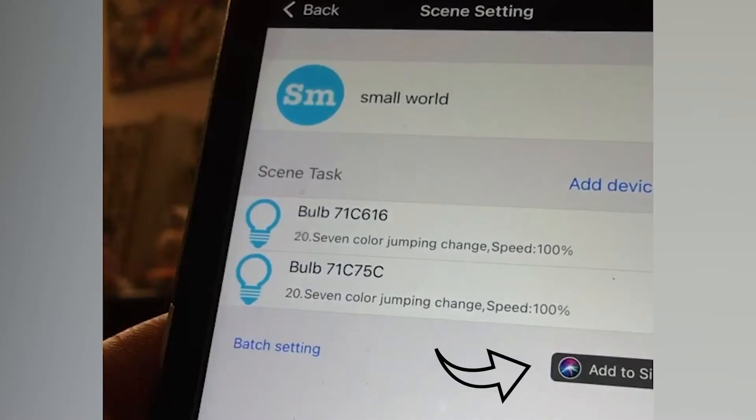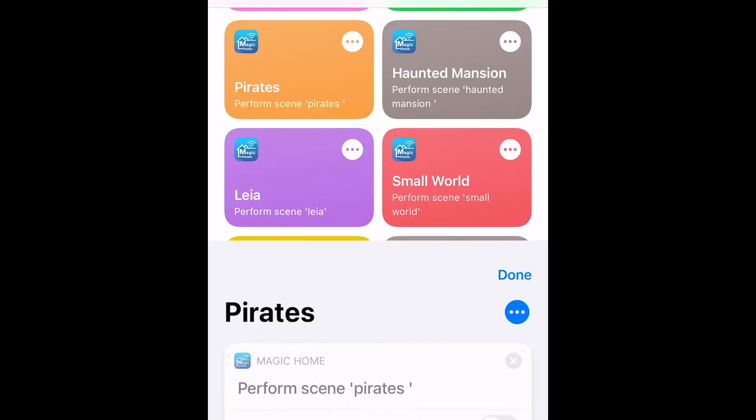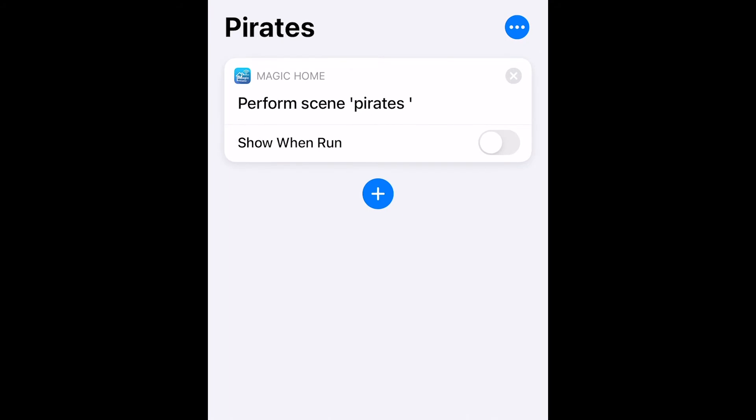So I activate Siri, and then suddenly that becomes like a quick link shortcut. I know it's a lot, but that's why I made a slowdown version of this video. That's the way I'm doing it.